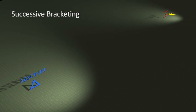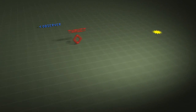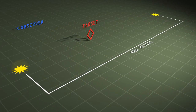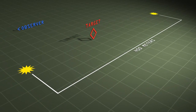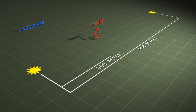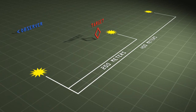After the first definite range spotting is determined, the observer should send a range correction to the fire direction center to establish a range bracket of known distance — one round over and one round short. Once the bracket has been established, the observer successively splits the bracket until he is assured the rounds will be within 50 meters of the adjusting point.